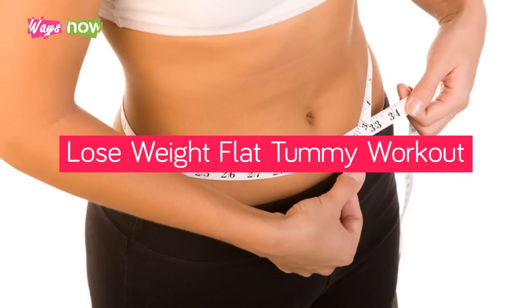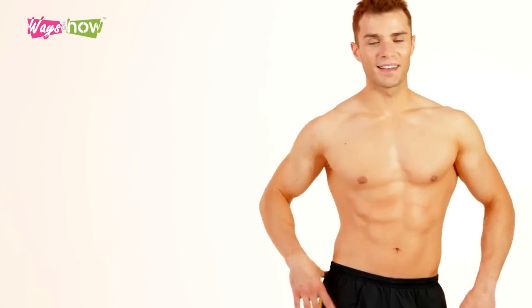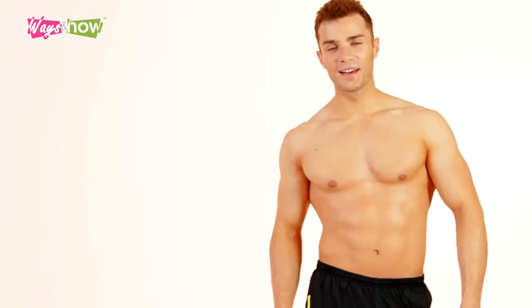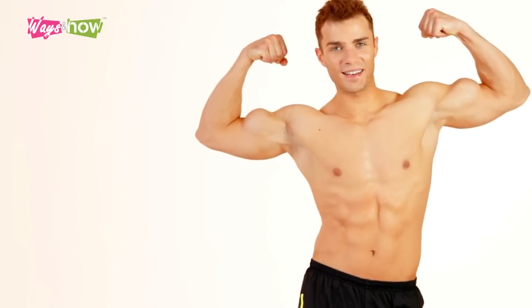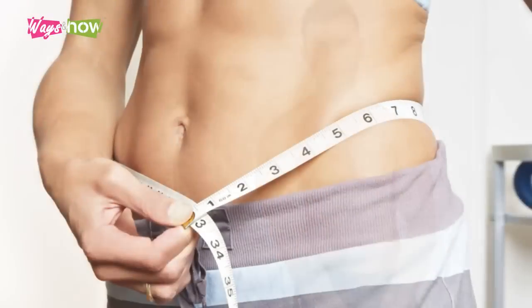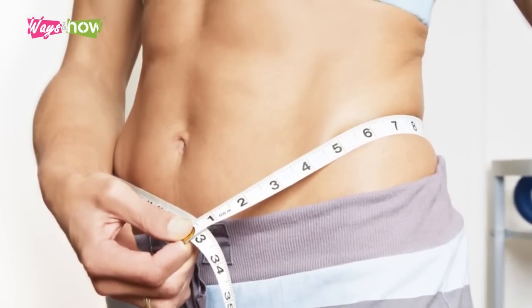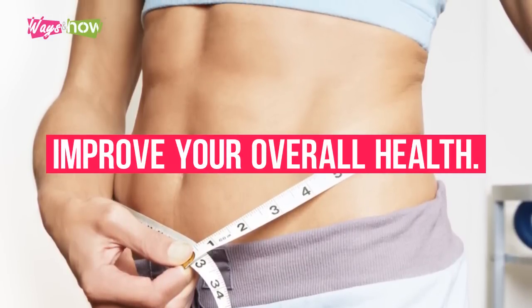Lose Weight Flat Tummy Workout. In all disciplines, a strong core is emphasized as the most important part of health and well-being. For good core strength and a balanced lifestyle, a strong stomach is essential. Losing excess weight from the stomach region will not only make you look good, but it will most certainly improve your overall health.